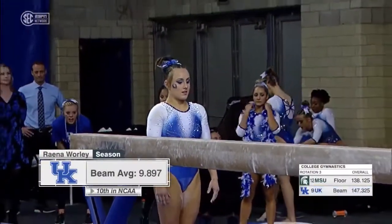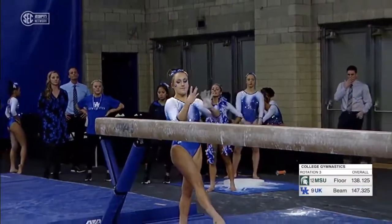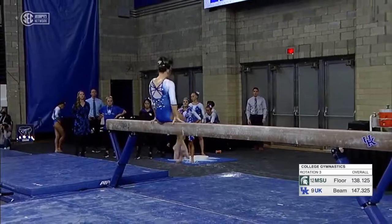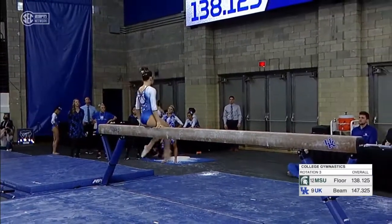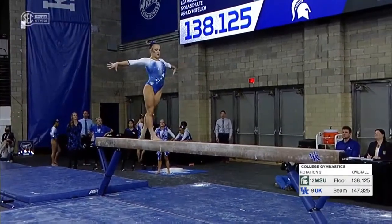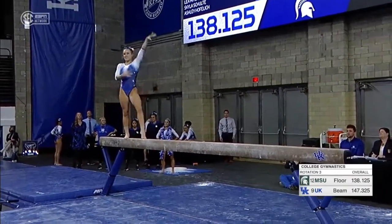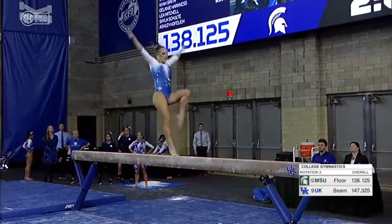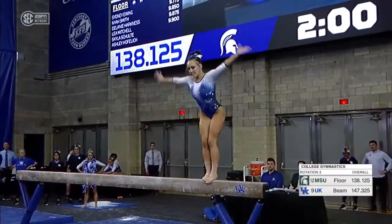Back and forth they go. If you watch Raina here, like we said, she's always extremely focused. She has to be on beam. And she loves to sing during her beam routine — that's her relaxation.